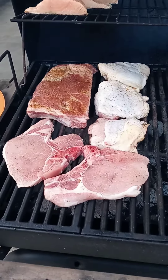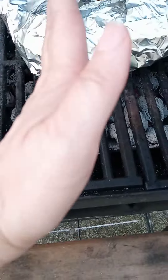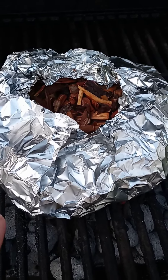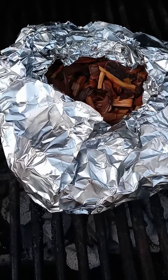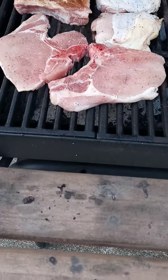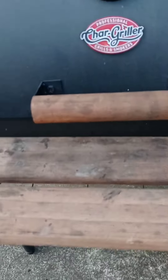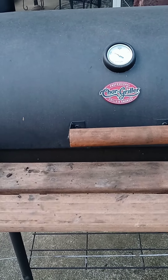Just put the meats on my grill. Now I do not have a smoker — I'm using a charcoal grill. I have my coals on one side. I soaked my apple wood chips in water overnight and put them in a triple foil pack with a hole at the top, so when they heat up the smoke comes up. I have my salmon on the top rack and everything else down below. All the coals are on one side and none on the other side. So I'm just going to close this up — all vents are closed — and in about two hours we'll have some really good flavored smoked meats.